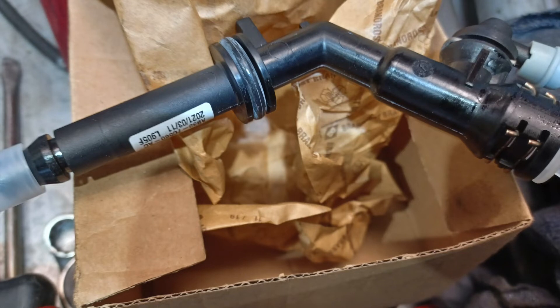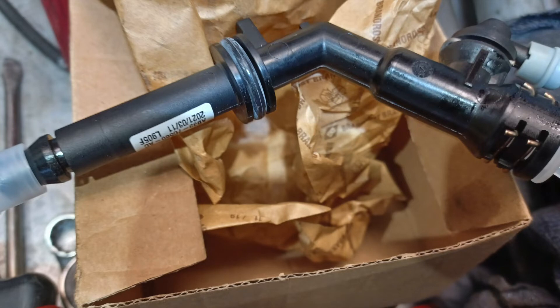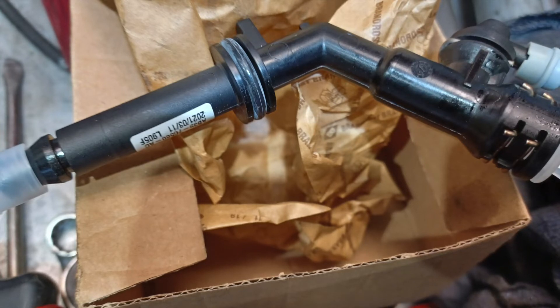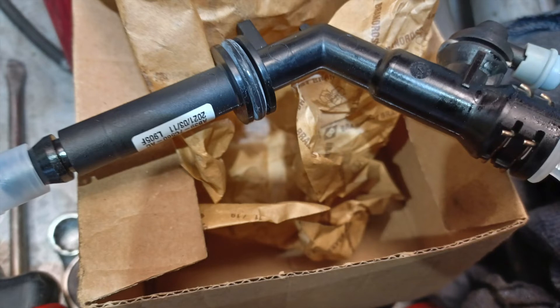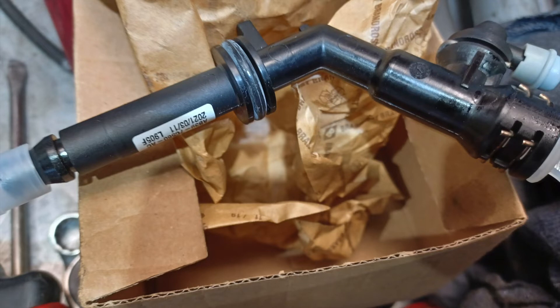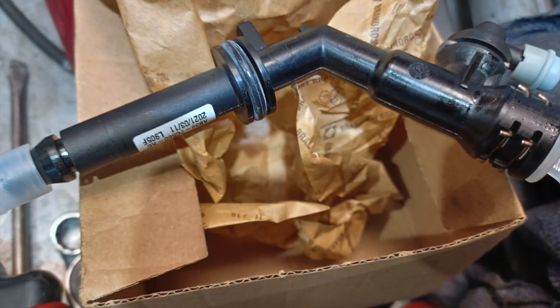So then we went to the slave cylinder, which is a concentric type inside the bell housing. So the gearbox had to come out, which is quite a job on these — you would have seen if you're one of my subscribers the other videos I've shared around that. And so we ended up replacing the slave cylinder and replaced the clutch while we were in there.